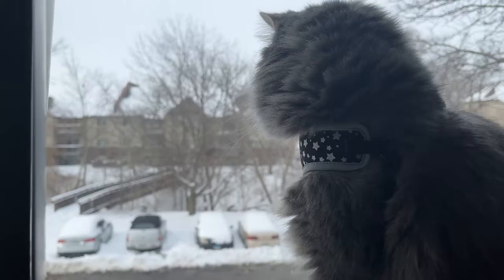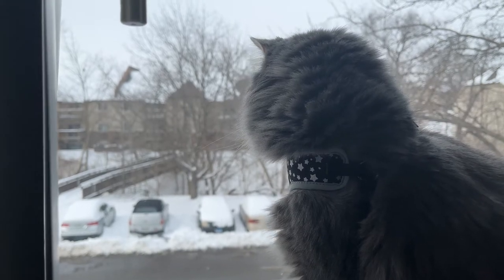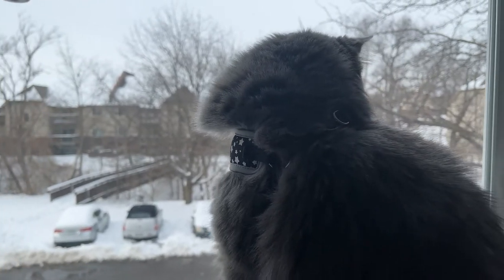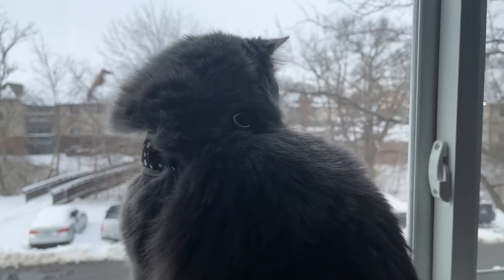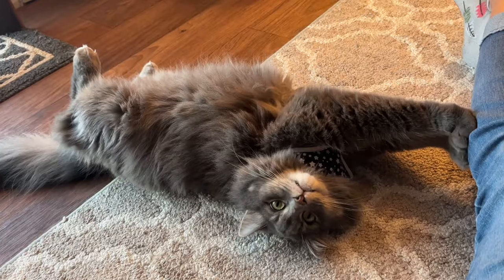Marvel loves the outside. She's always staring out the window and trying to escape out the front door. When it's warm, we'll put her in her carrier and sit out on the balcony with her, and she loves that.